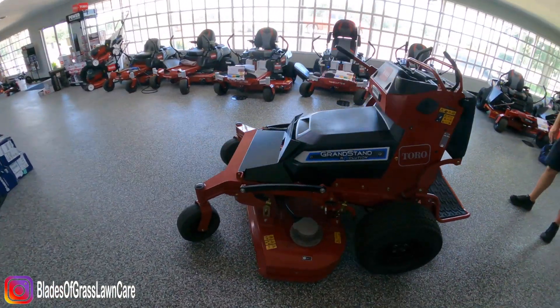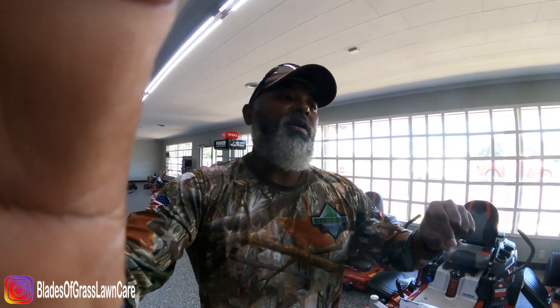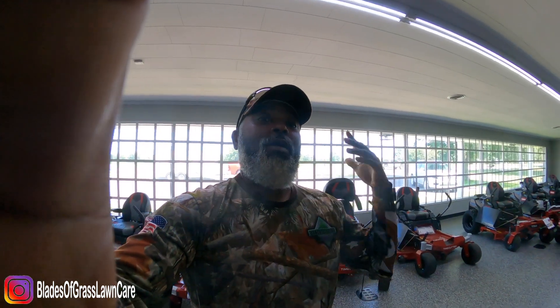We're going to take this out and mow residential properties and a couple of commercial properties. We're not going to take it through overgrown turf unless Toro gives the thumbs up. Thank you for taking the time to watch — have a blessed one, see you on the next one.